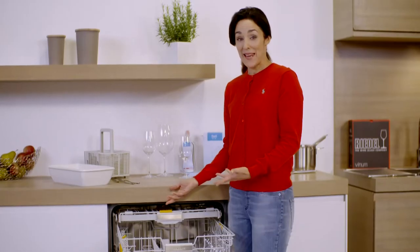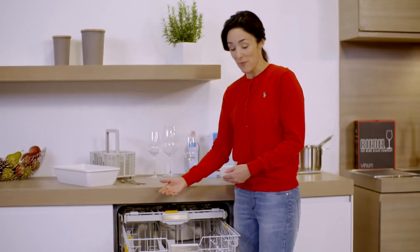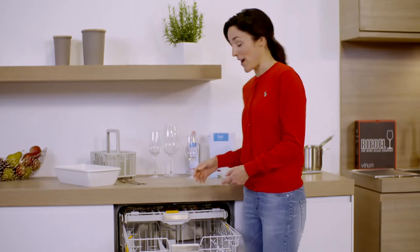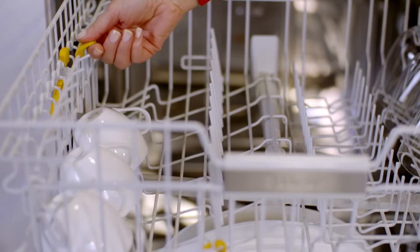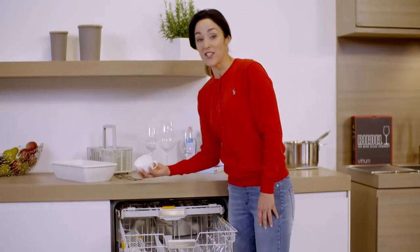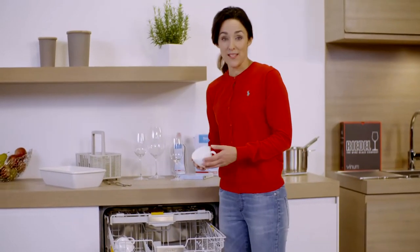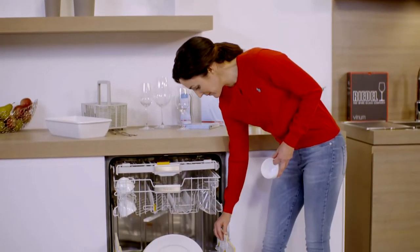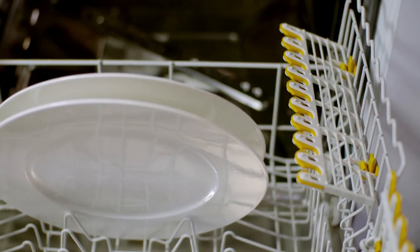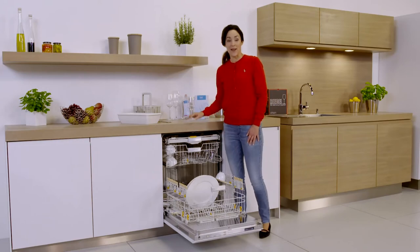But it isn't only plates that are easy to position. There's also plenty of space for glasses and cups in the upper basket on the left and right. I can lower the cup rack and that gives me an additional level. If you need even more space for cups, then you can use the FlexCare glass holder.